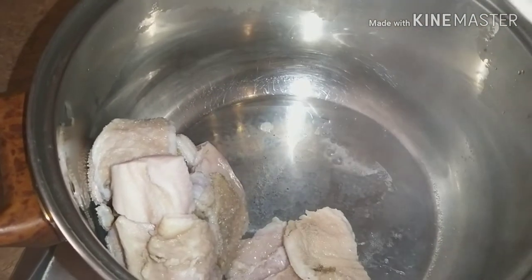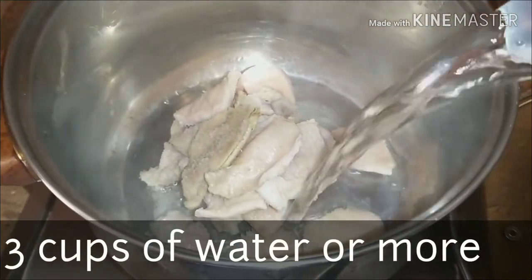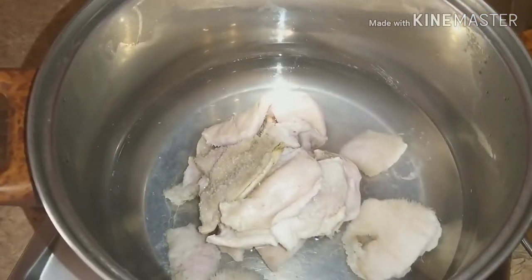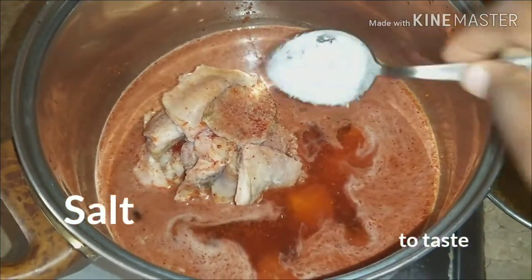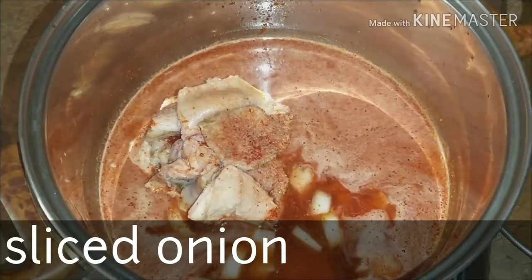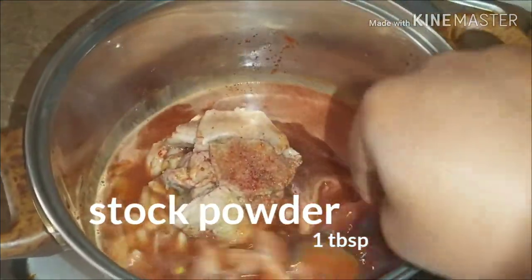oil for frying. Start by cooking your cow tripe. Cow tripe takes a lot of time to cook for it to be really tender — I need to cook it for a long time. I cooked mine for about 40 minutes, but with a pressure pot you cook it less. Add about 3 cups of water or more, then a tablespoon of pepper, a tablespoon of salt, some onion, and lastly a bit of stock powder. Mix this all together and cover to cook.